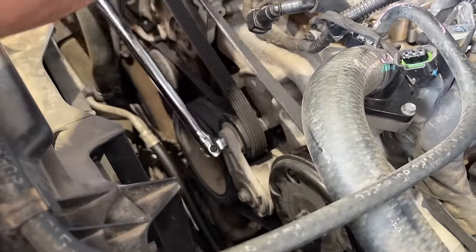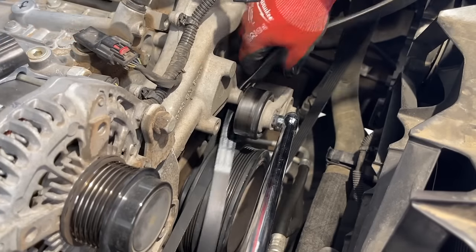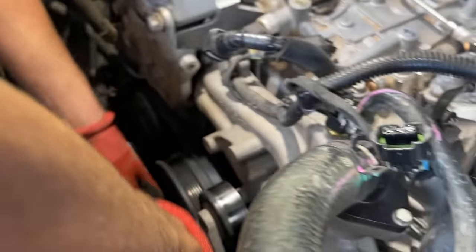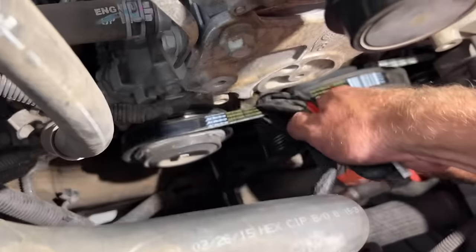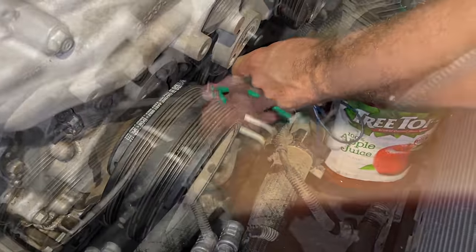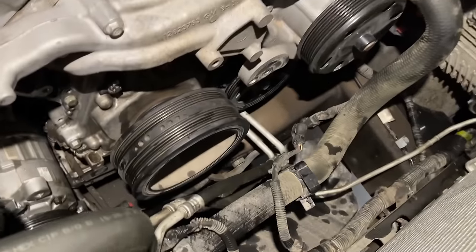Next we're going after the serpentine belt — with a half inch breaker bar we push down on the tensioner and take the belt off, sliding it through the pulley. We have a 24mm socket for the crankshaft to walk this belt off. The next one is the AC belt — it's a stretch belt, so you pull on it and rotate the crank to walk it off; that's how you get it off if you want to keep the belt, otherwise you cut it. We're using the same process for the vacuum pump belt over here on the right.